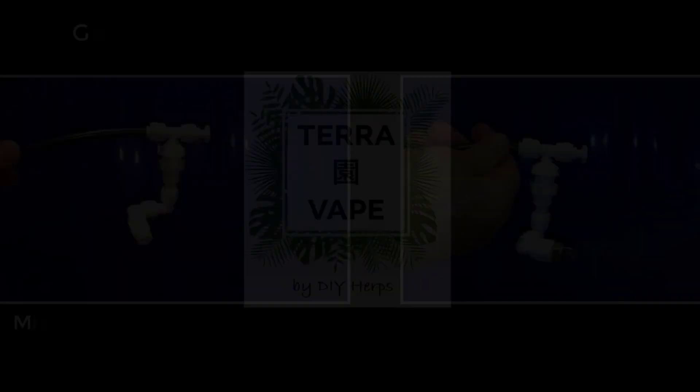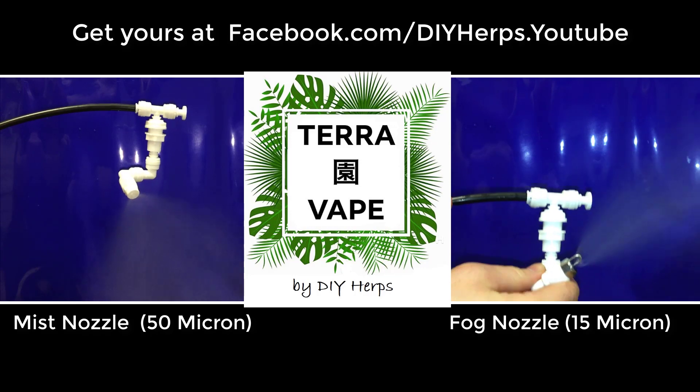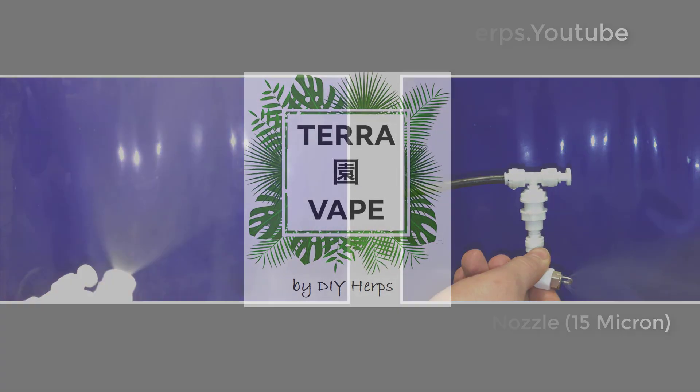It's just because the tubing is quite loose, but there you have it — a perfectly adequate system comparable to leading brands. Please visit our Facebook page to buy the Terravape nozzles, and if you have any questions please leave them in the comments below. Thank you.